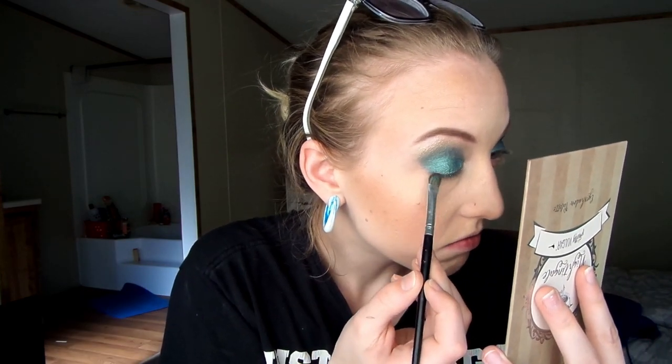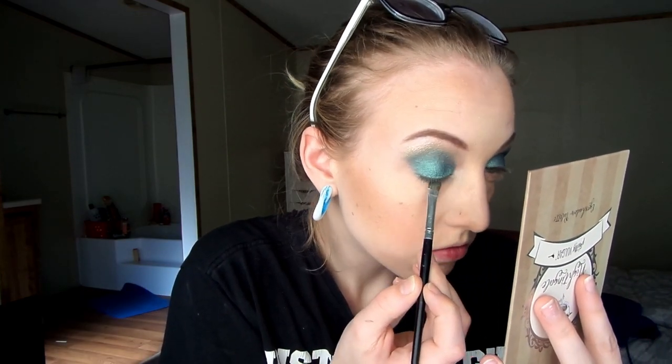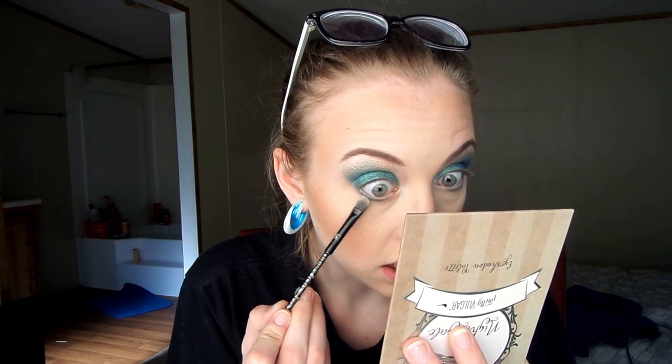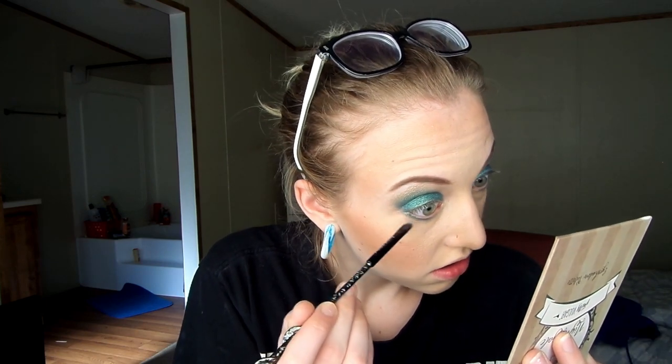I got powder in my eye! Okay. I'm going to take a different little flat shading brush and use the champagne color that I put above the blue — I'm going to put that underneath the blue as well. It's an icy champagne; it looks really champagne in the pan.